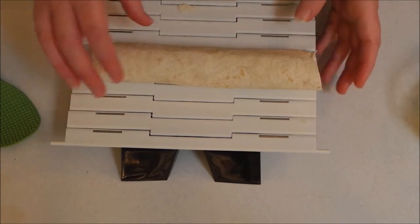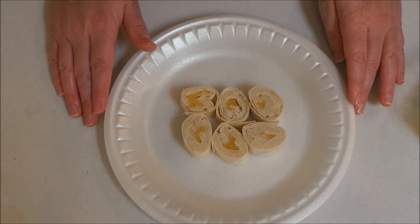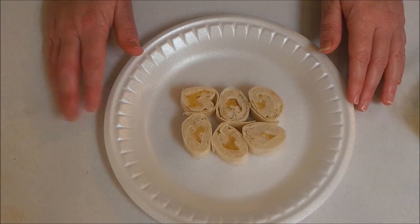Here's what my sushi looks like after I've cut into it — you can see the rice and the apples. It looks delicious and I can't wait to eat it! I hope you guys enjoyed this video. If you did, please give it a thumbs up, subscribe to my channel if you haven't already, and I will see you guys later. Bye!